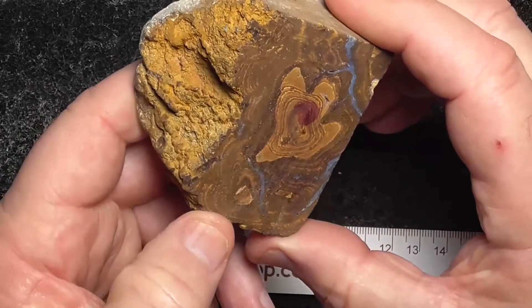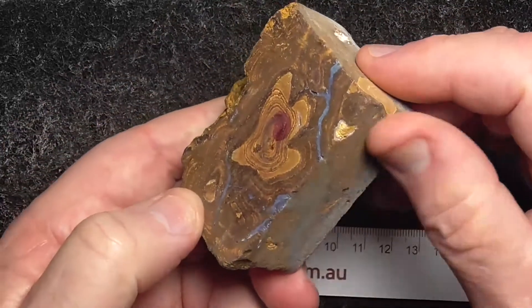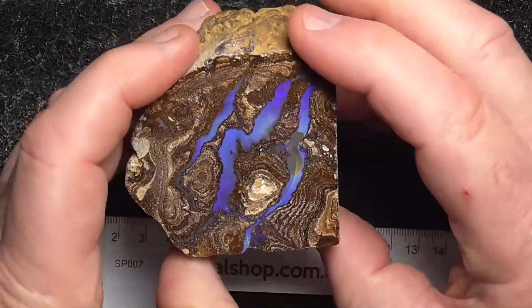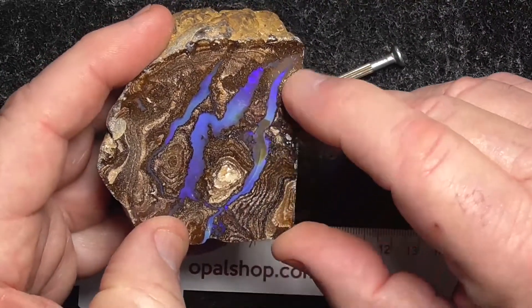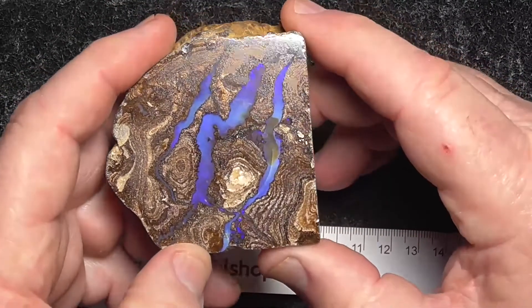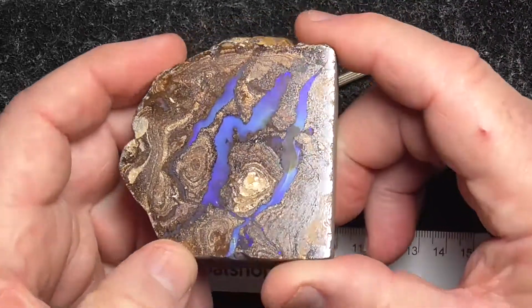That's the back side. Looks like there's a natural split in there. If you wanted to split it open, I think you'd get a double stain out of that if you wanted to.